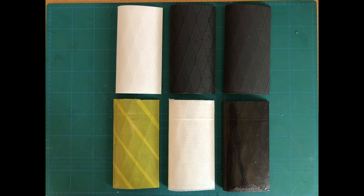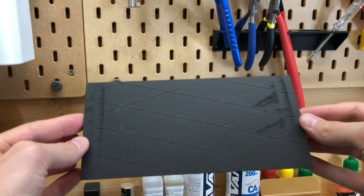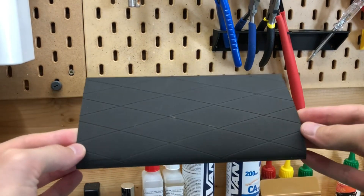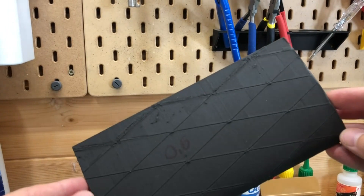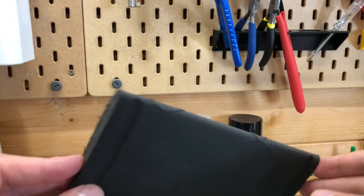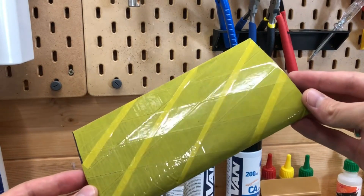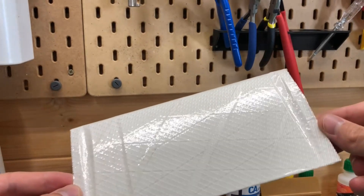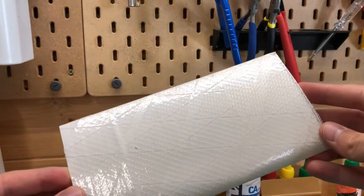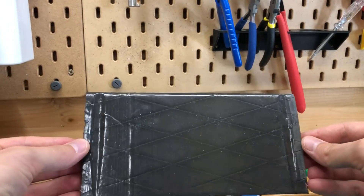Those are the variants I made specimens for: regular lightweight PLA with 0.45mm walls; lightweight PLA HT with 0.45mm walls; lightweight PLA HT with 0.8mm walls printed with a 0.6 nozzle; lightweight PLA HT coated with regular packing tape; lightweight PLA reinforced with filament tape; and last but not least, lightweight PLA HT with two coats of SYN 2K epoxy resin.